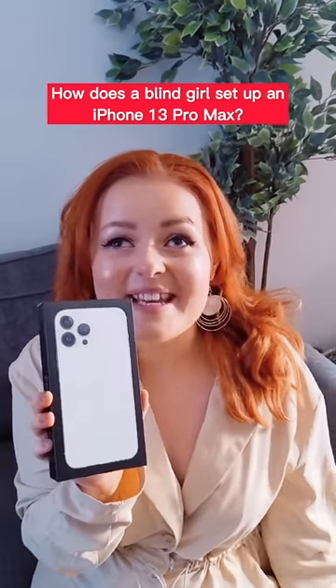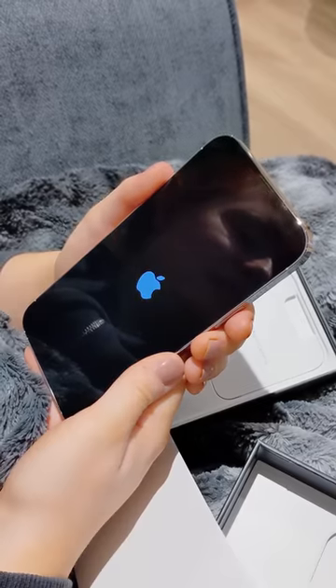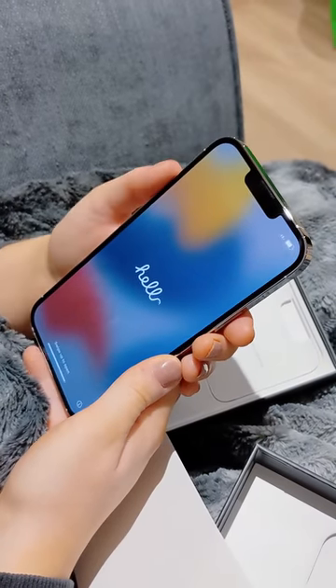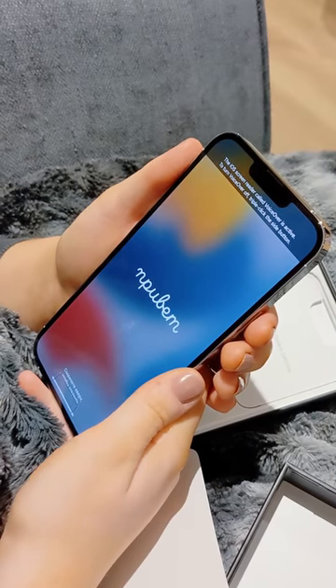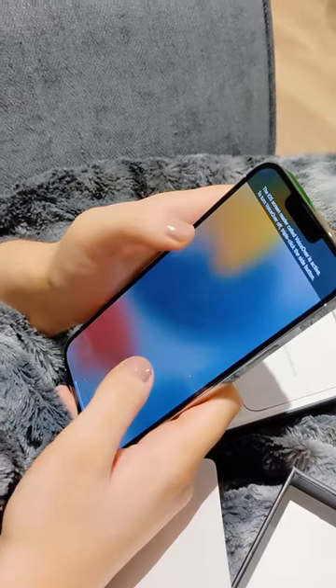How does a blind girl set up an iPhone 13 Pro Max? I can't see the screen, so I'm going to turn VoiceOver on to set it up. VoiceOver's on — I tap three times on the lock button and it talks to me.